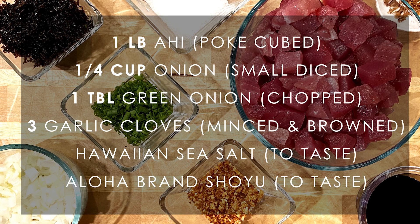For this recipe, you will need 1 pound of cubed ahi tuna, 1/4 cup of diced onions, 1 tablespoon of chopped green onions, 3 garlic cloves minced and browned, Hawaiian salt, and aloha brand shoyu.